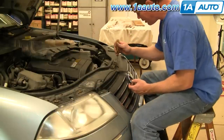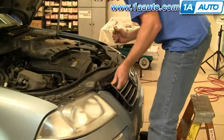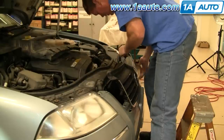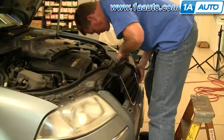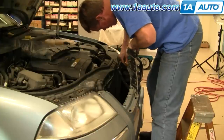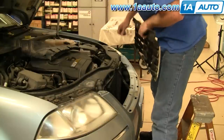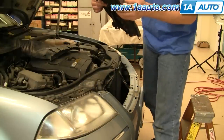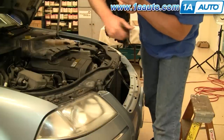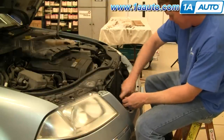Now right here in the center you'll see a little tab — pry back on that tab and lift your grill straight up on each side and it should pop out. Sometimes you'll get one of the clips hung up; just reach down in there and pry the last clip out. These clips should just pull right up and out. With the grill off, there are four more T30 screws right underneath to remove.